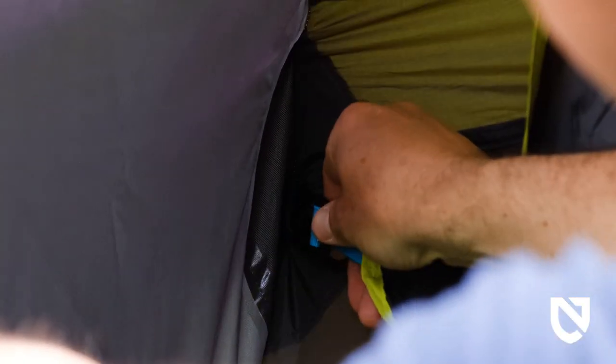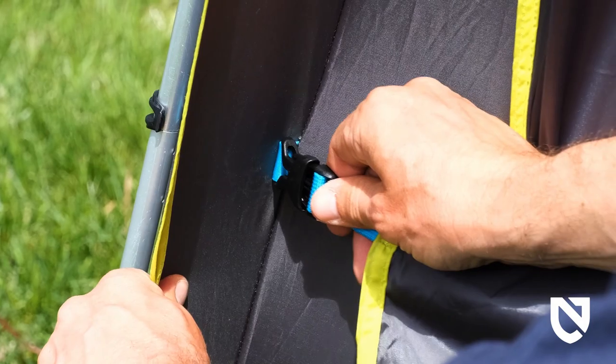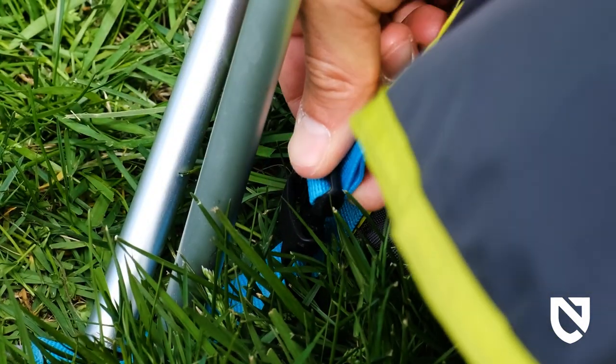If not already attached, attach the vestibule to the tent using the side release buckles inside the door overhang and at the bottom corners of the tent front end.